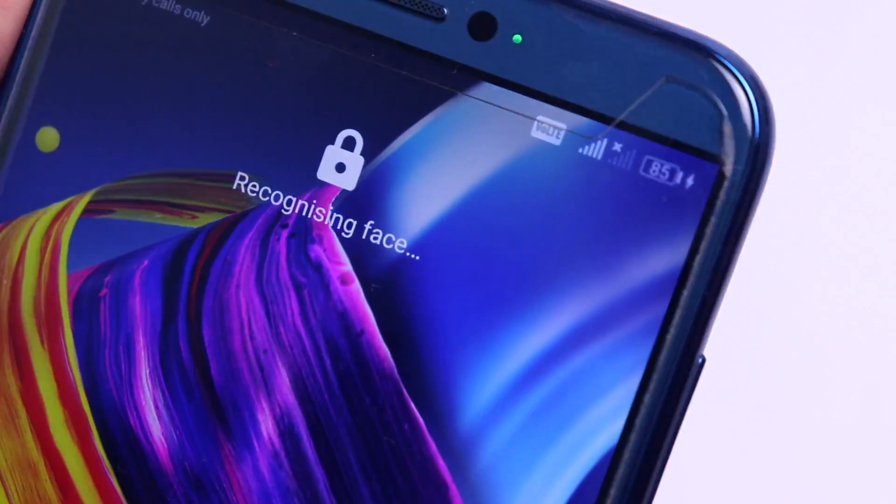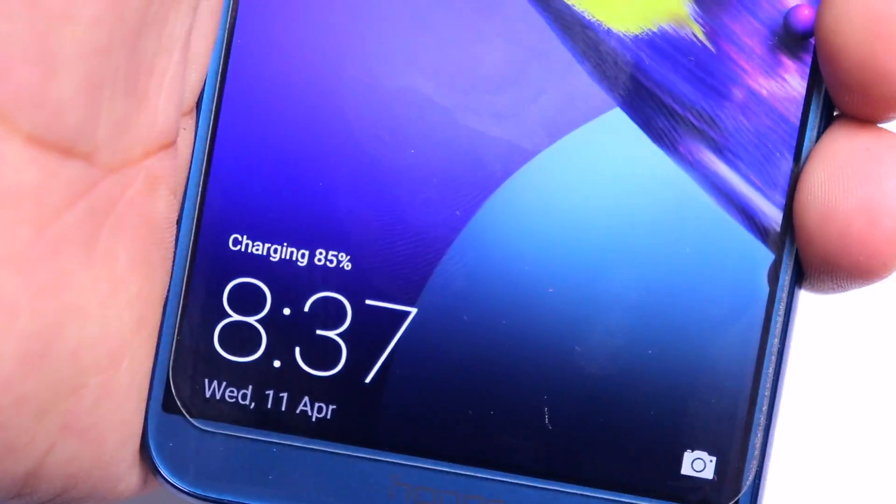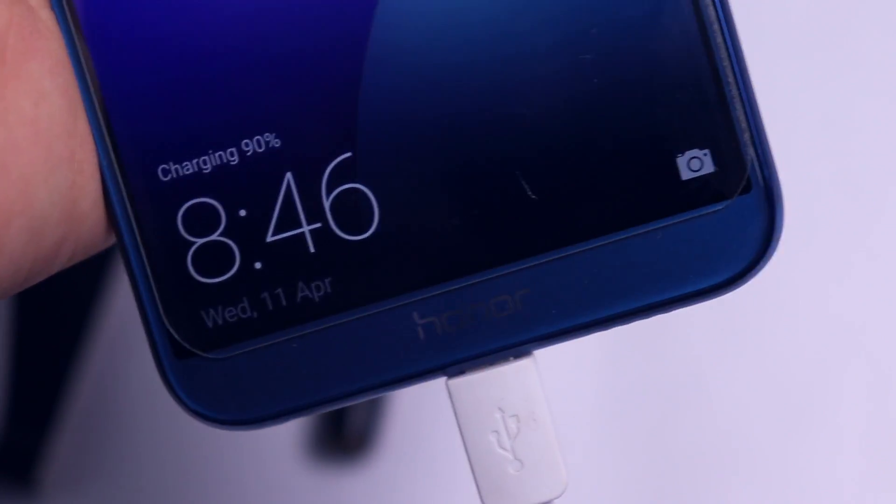It's more than two hours — two hours and six minutes — and the phone is at 85%, which is not acceptable at all. I'll be back when it reaches 90%.